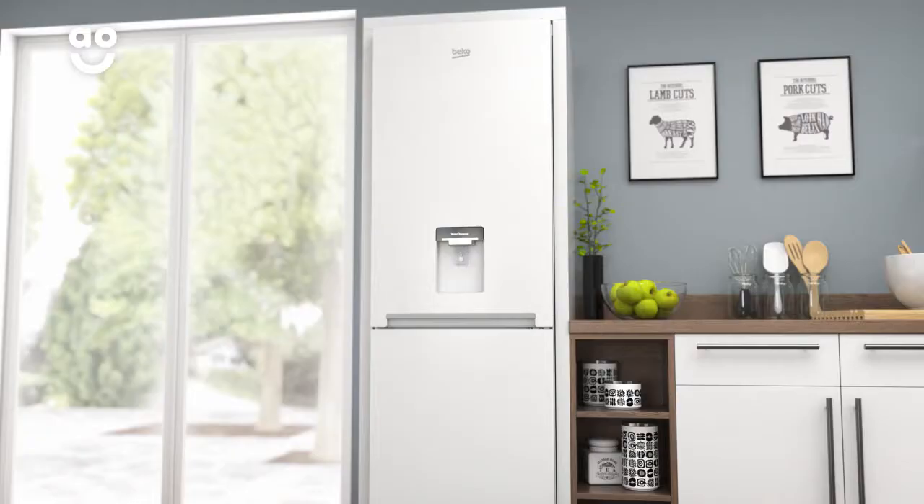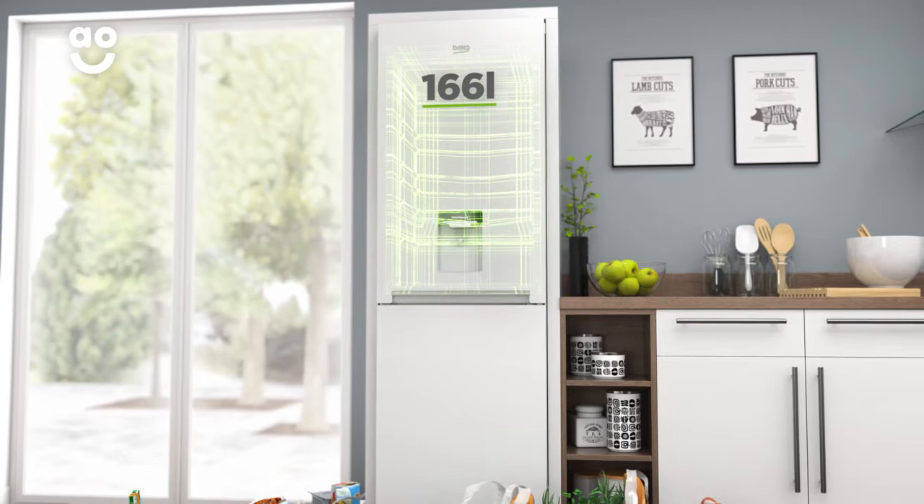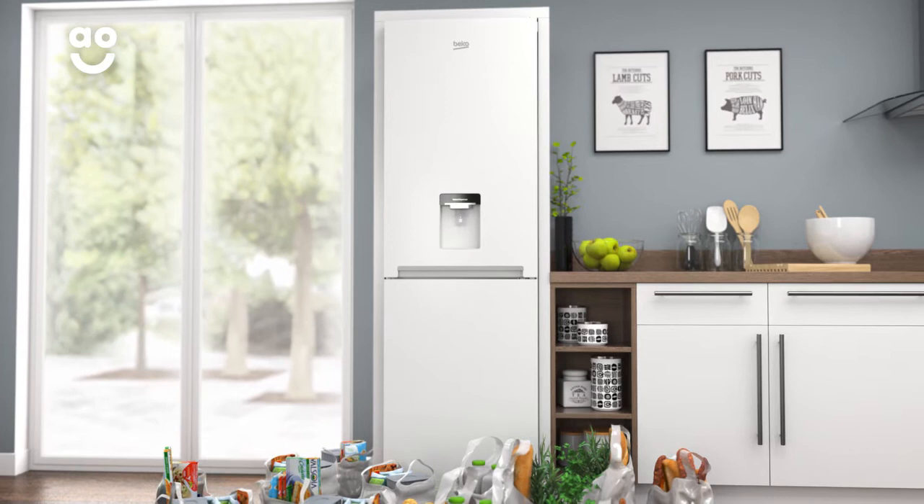This frost free fridge freezer from Beko is ideal if you're looking for an excellent value, low maintenance model. It has an A plus energy rating, a 166 litre capacity in the fridge and a 195 litre capacity in the freezer.